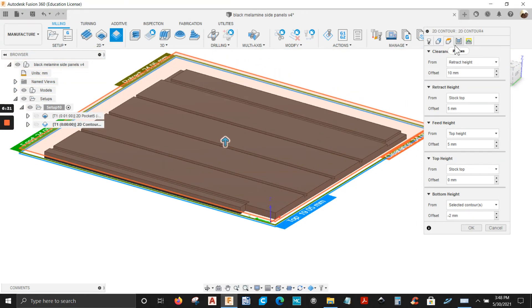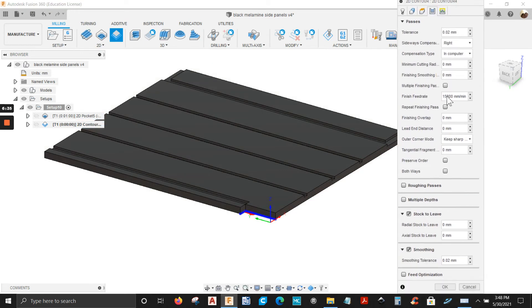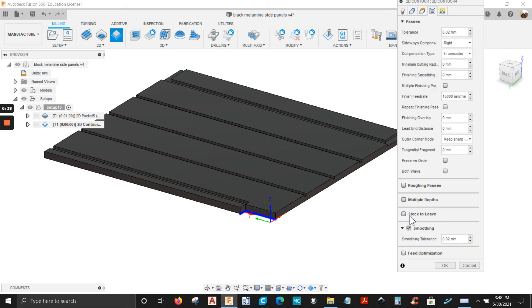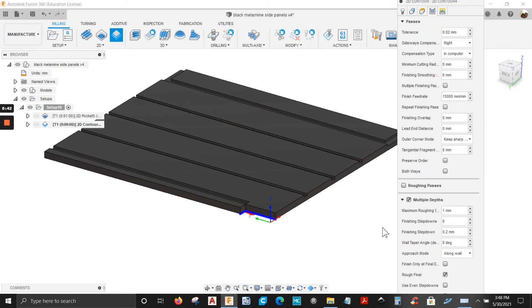Next tab — passes. Put a step down if you want. Uncheck stock to leave. We're going to go to multiple depths — I'm going to do 4mm step down. Feed rate and finish feed rate: you have 15 meters per minute, you can bring this down to 10 meters, whatever you want. I'll leave it the way it is.